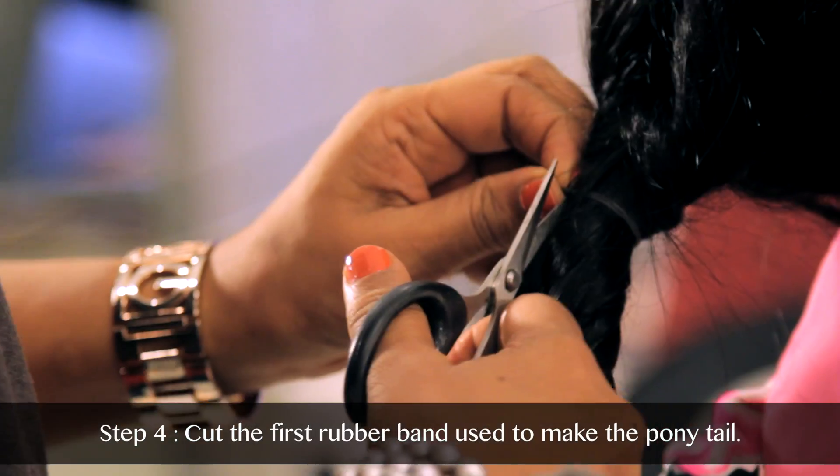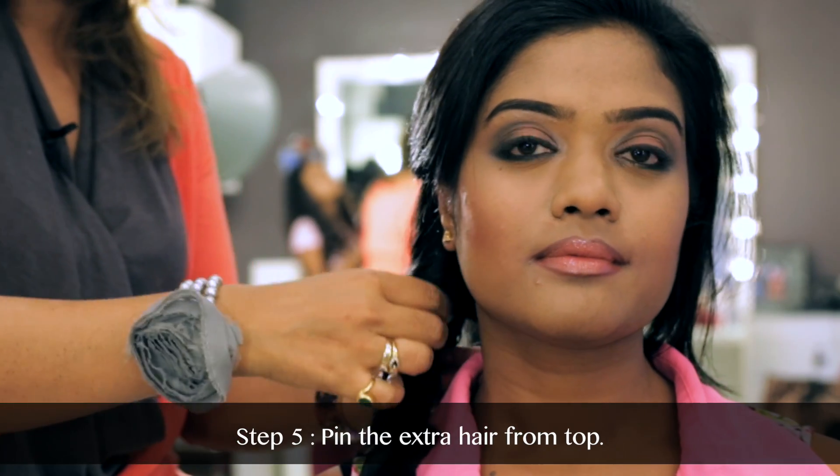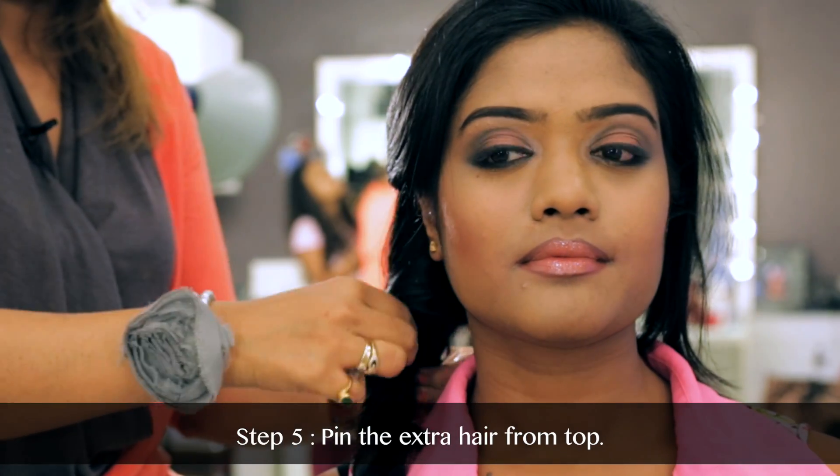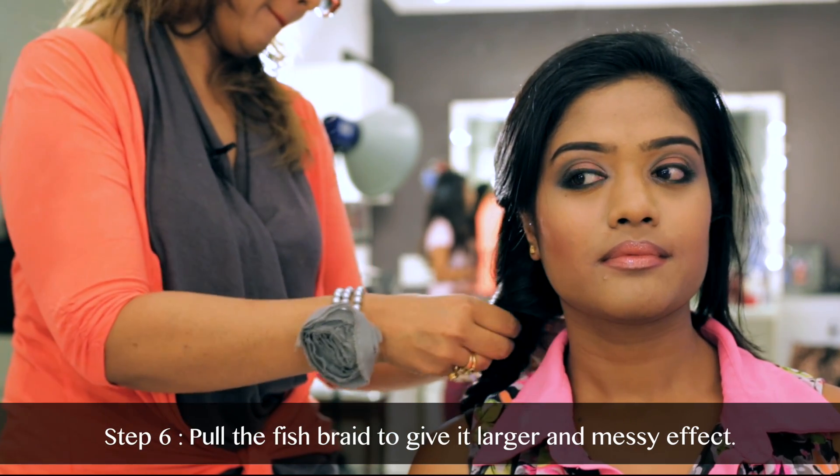After it is secured with a rubber band, cut the first rubber band that we used to make the ponytail, and pin the extra hair from the top. You can leave it free if you choose to, or you can pin it. For a very casual look, you can leave the hair free.